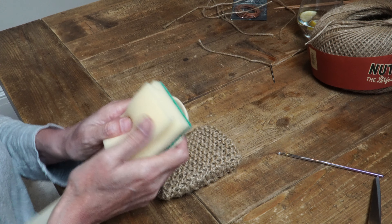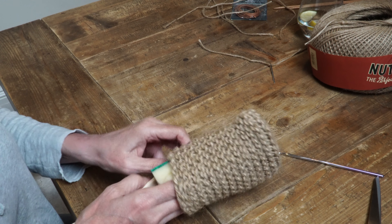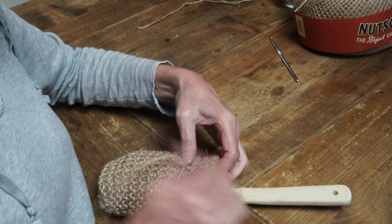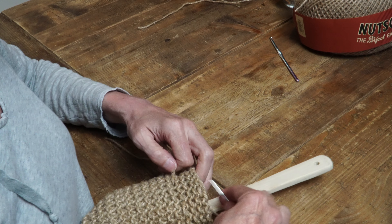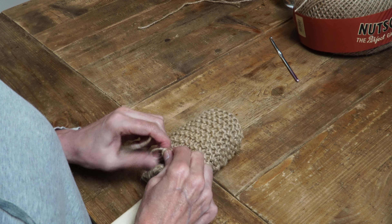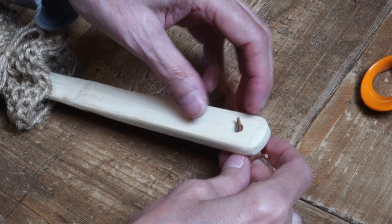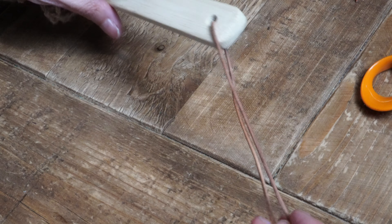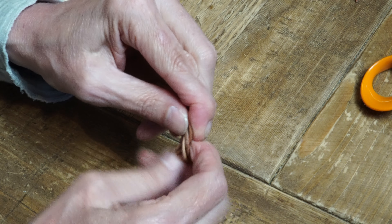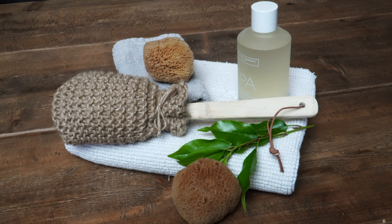You're going to need a wooden spoon and a kitchen scourer. I'm going to put them together and put them into the sock or bag we've just created. Then I'm going to loosely stitch around the edge to create a tie, pull it taut, and finish it with a little bow. To make it extra special, I'm just going to put a little bit of leather tie through the hole of the spoon. Here it is all finished, and I think it's going to look nice in our bathroom.